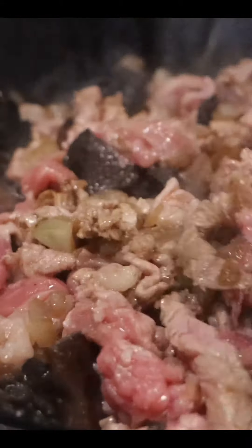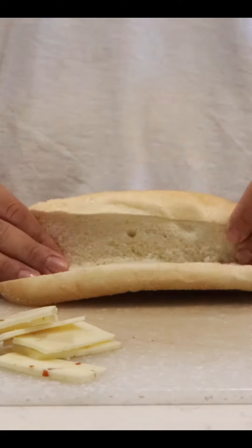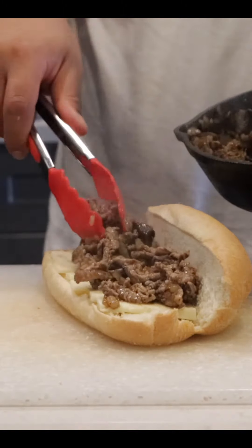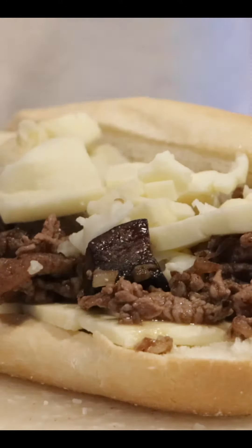My favorite is a 14-spice mix. You can use whatever you like — salt, pepper, whatever works. Here we have a hoagie roll. I'm layering it with pepper jack cheese, and then we're going to add our steak and mushroom onion mixture with some more pepper jack or aged cheddar on top.